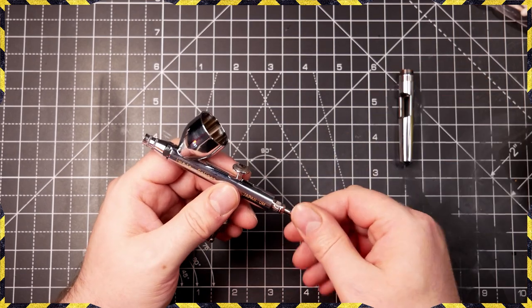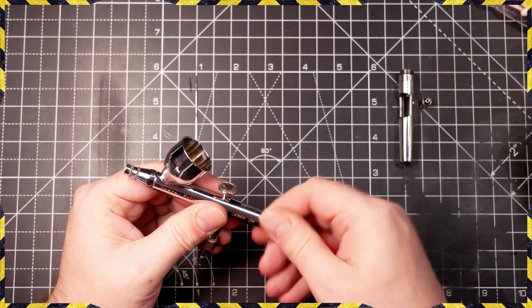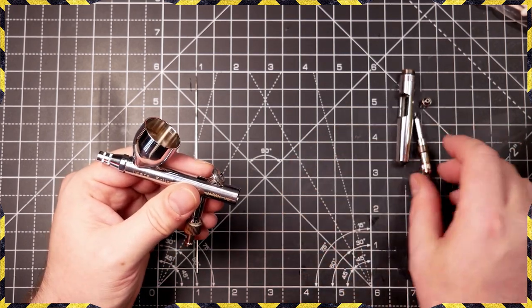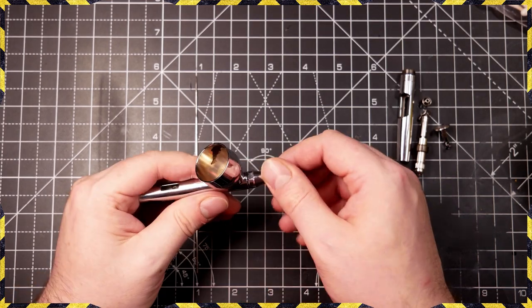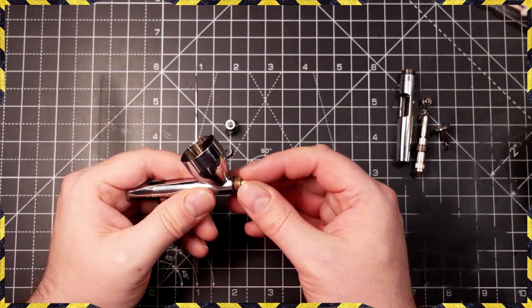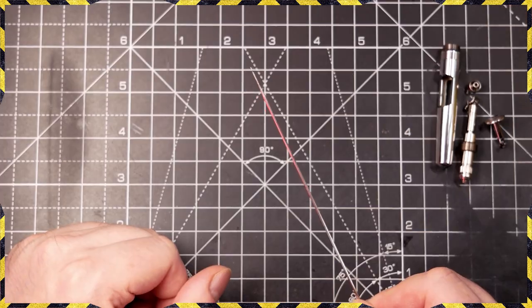Follow your own manufacturer's guide on how to disassemble your airbrush. One of the reasons I love the Eclipse so much is that it breaks down really easily into parts that you do need to clean and parts that you don't. You don't need special tools — you can get every access you need with just your hands.